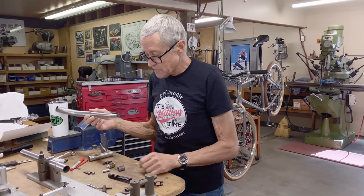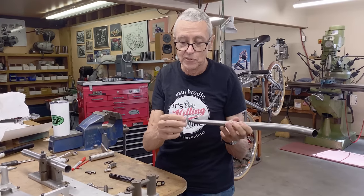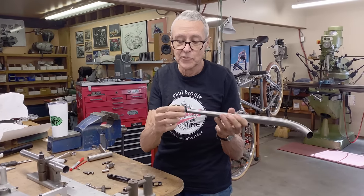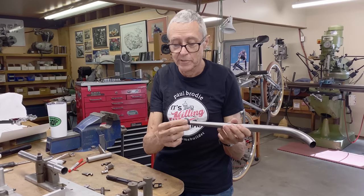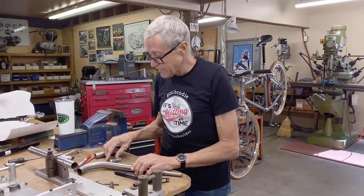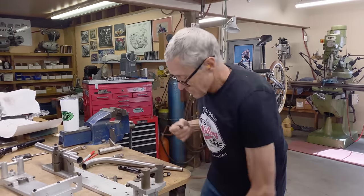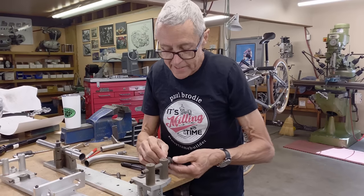One of the first things I'm going to do is miter the ends in the mill with a three-quarter inch hole saw, because that's going to hold these inserts that go on the bottom. When we used to make forks, this is how the jig works — it got held in here and then it would get brazed up or welded.